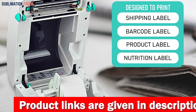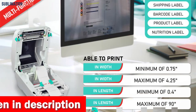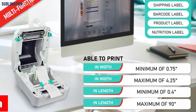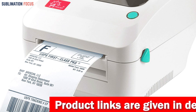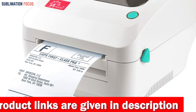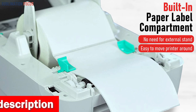With the ability to print labels ranging from 0.75 inch to 4.25 inches in width and 0.4 to 90 inches in length, the 2054A is up for any label-related challenge. This printer offers the convenience of supporting both roll paper and fan-fold paper, and comes with the user-friendly BarTender UltraLite label design software. This powerful software is packed with full design capabilities for text, graphics, and barcodes, plus serializing capabilities to make your label printing process a breeze.